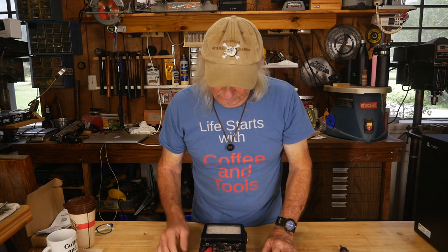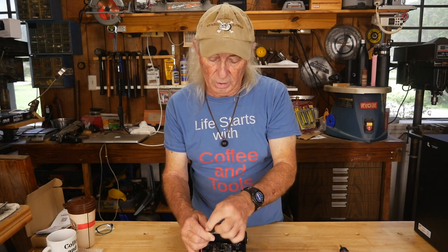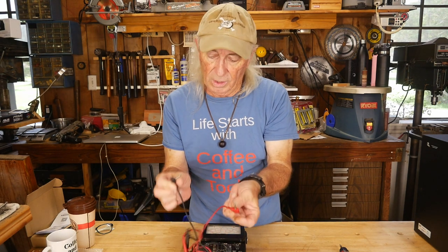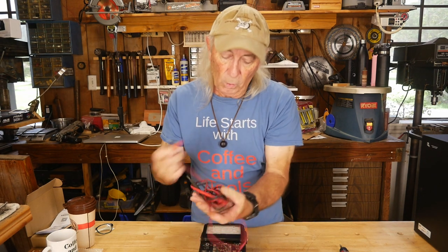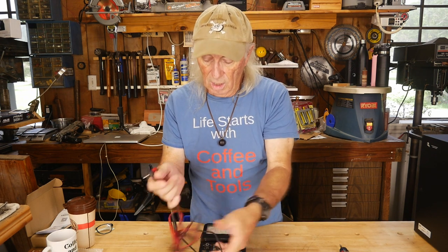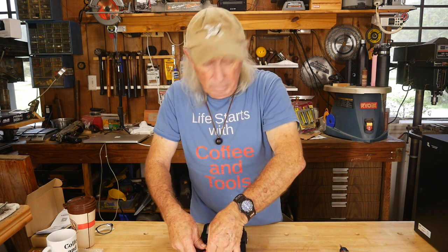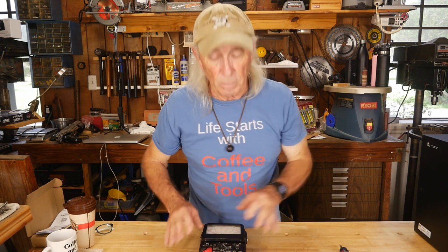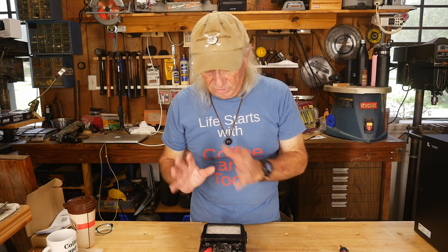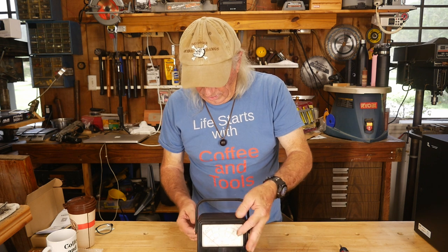The other thing I checked was the banana connectors — a lot of times they're loose. This particular one, the banana connectors were still good. The probes are still good, the wiring is still soft and reliable — no cracking, nothing bad going on. That was a bonus, but not a deal breaker because you can still find probe sets pretty easily even today if you need to replace something.